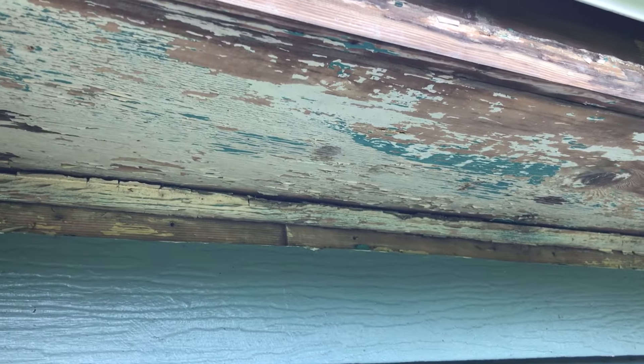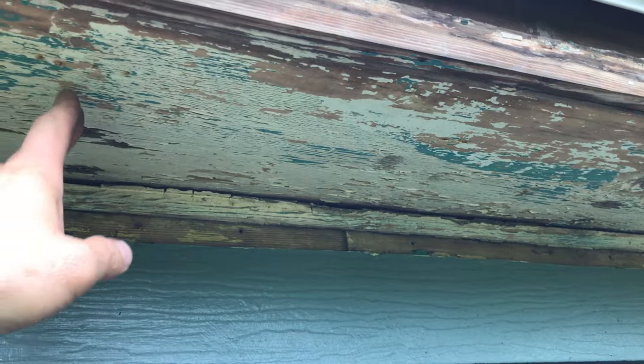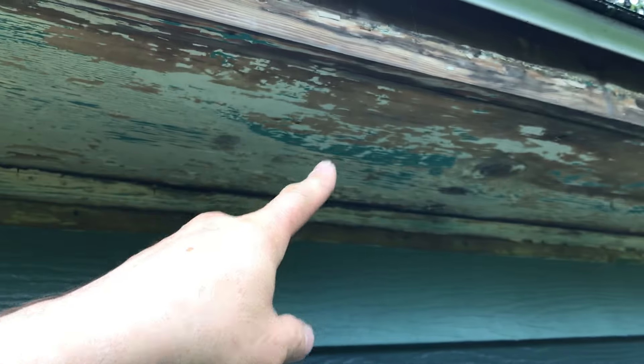I took the drill with a small bit — not too big — and drilled in to find where the rafter tails were, or where they put some supports in here to hold these boards up.